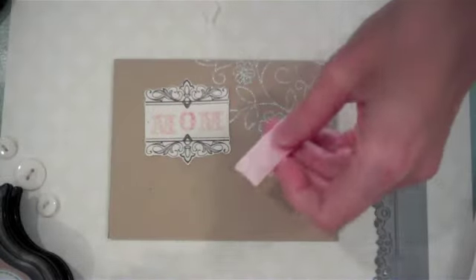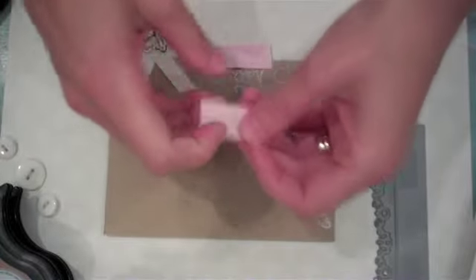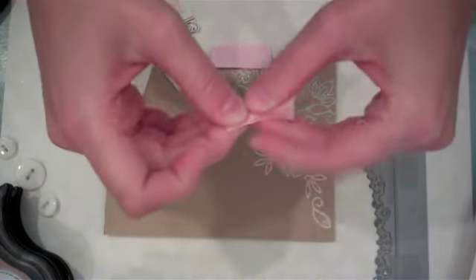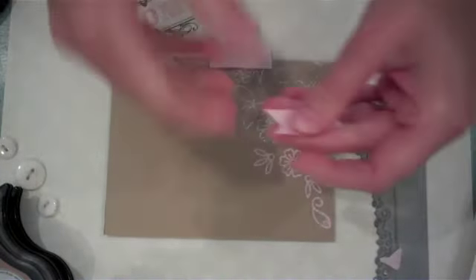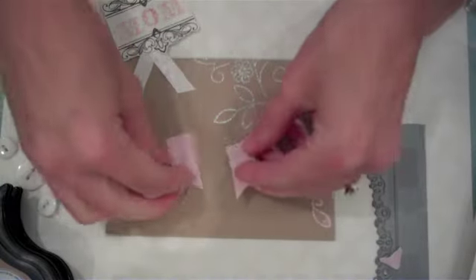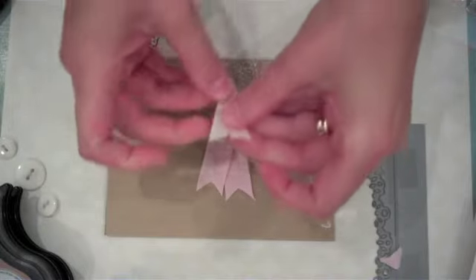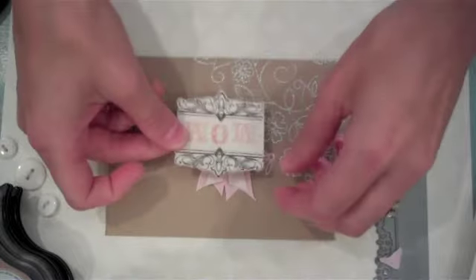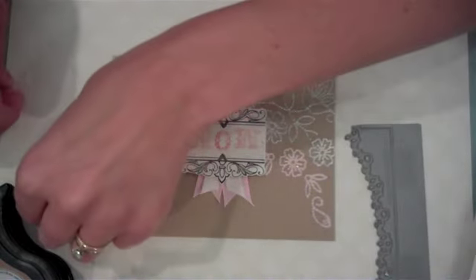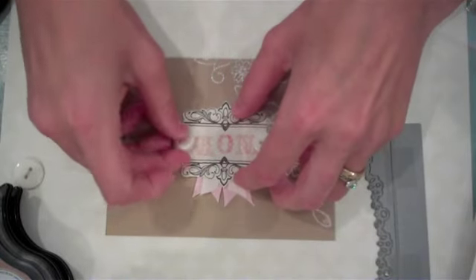Before I adhere the label to the front of the envelope, I'm going to add some embellishment behind it by adding strips of ribbon. I've cut two small strips of Sweet Blush grosgrain and I like to cut them into a V at the end — fold the ribbon in half and cut down from the fold to form a nice decorative edge. I've also used Vintage Cream Twill layered on top of that, then add the label over the top. I've also used some Vintage Cream buttons, adhering them on the sides.